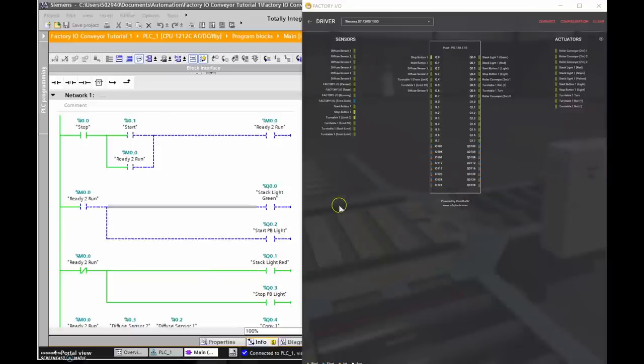Let's go through this tutorial for the conveyor that we just built. I have my IO table right here — you can take a screenshot, or in the comment section below there's a PDF version of this same IO table and the program I've built up on the side.